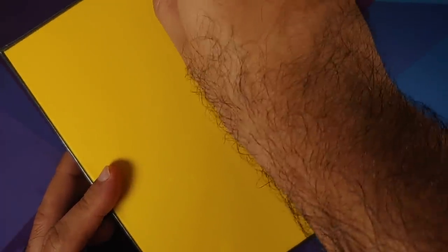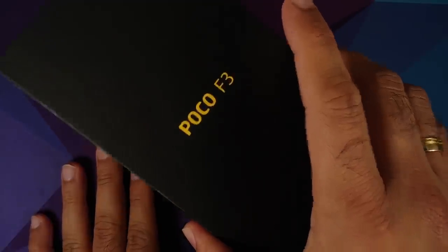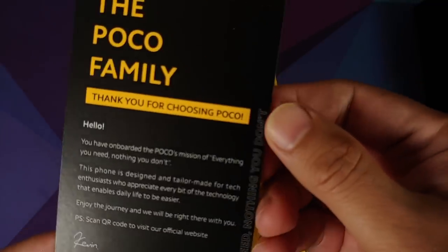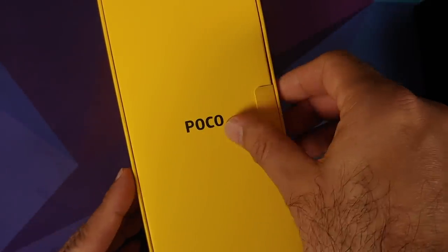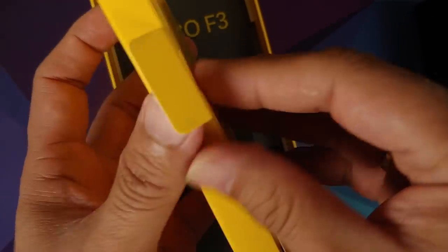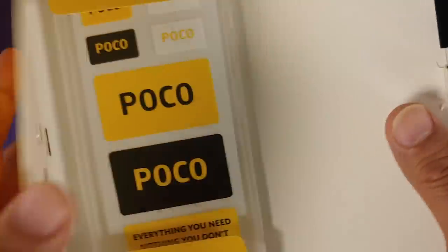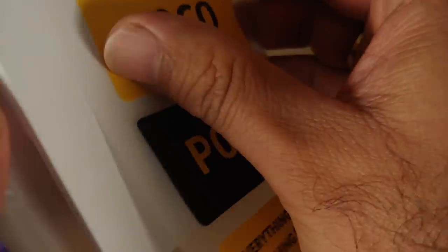I'm going to use my paper clip to remove the packaging from the side, and here it is — the box of the Poco F3. Let's open the box and see what's inside. It's a bit tight, but here it is. Welcome to the Poco family — thank you for choosing Poco, from the Head of Poco Global. There's a box on top; let's open it. We have a SIM ejector tool, some Poco stickers, and the manuals.